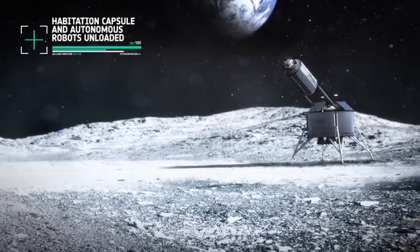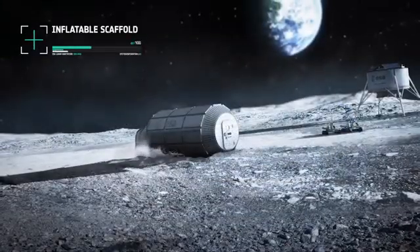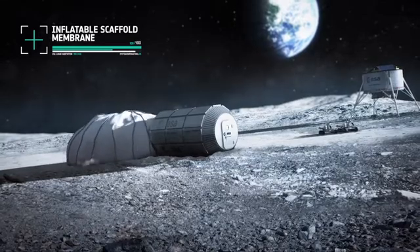After the cylinder containing the habitation capsule has been unloaded, a dome is inflated from one end. This provides the support structure for construction, a little like scaffolding is used to build on Earth.